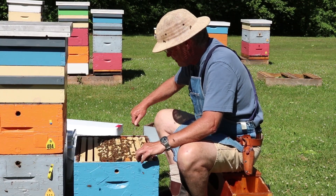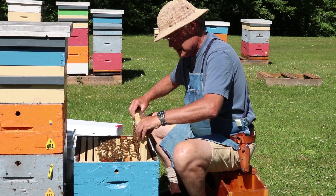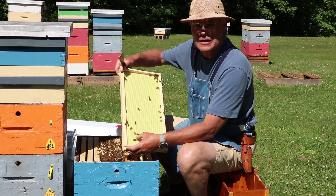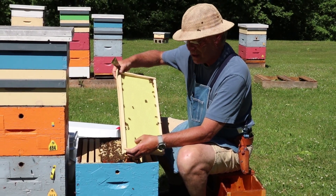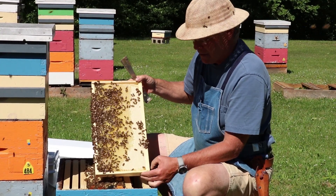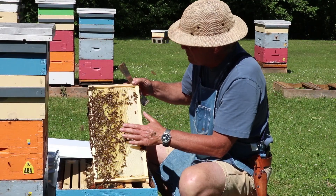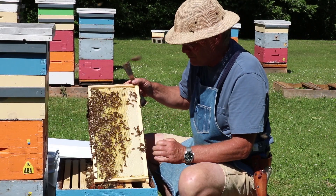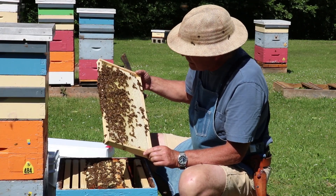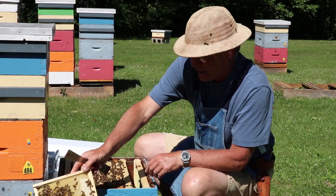We'll pry the second frame out and lift it up slowly and carefully. They haven't done anything on this side, but the frame is quite heavy because they've completely built comb on the other side. We can see that beautiful white beeswax and all the perfect, nice flat comb they built — exactly what we're looking for. Inside we have a bit of pollen, nectar, and some sealed honey.